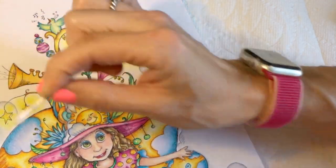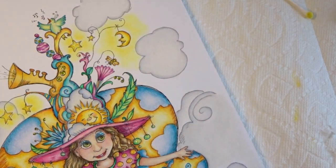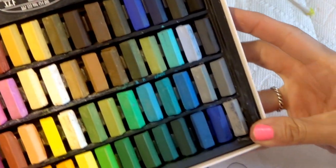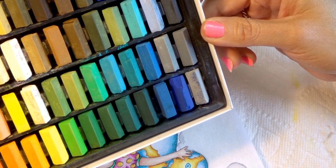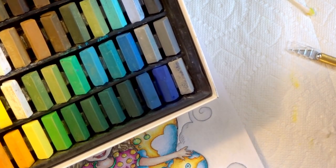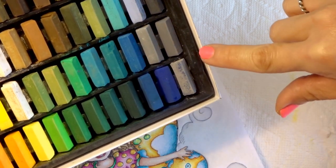If you want to do a bigger area and you're not worried about the mess, then you can use the exacto knife and shave the pastels off. Now I want to come in with a blue. Let me show you our choices of blues — I wonder which one would be closest to looking like the sky. This one has a lot of teal in it, and some of them look like they'd be too dark.